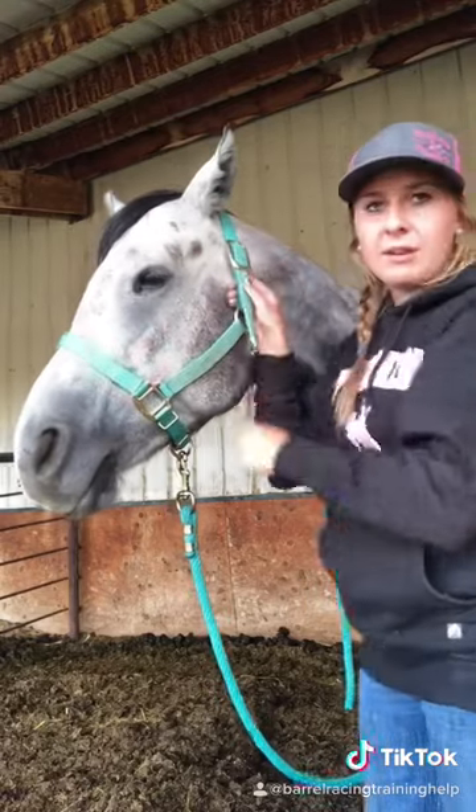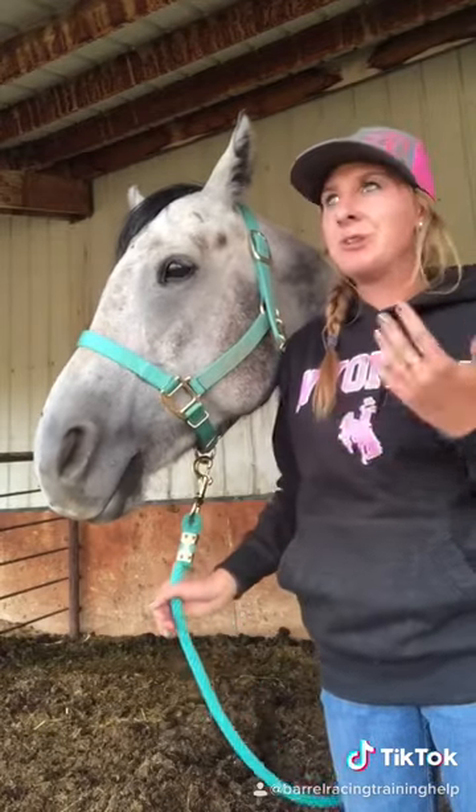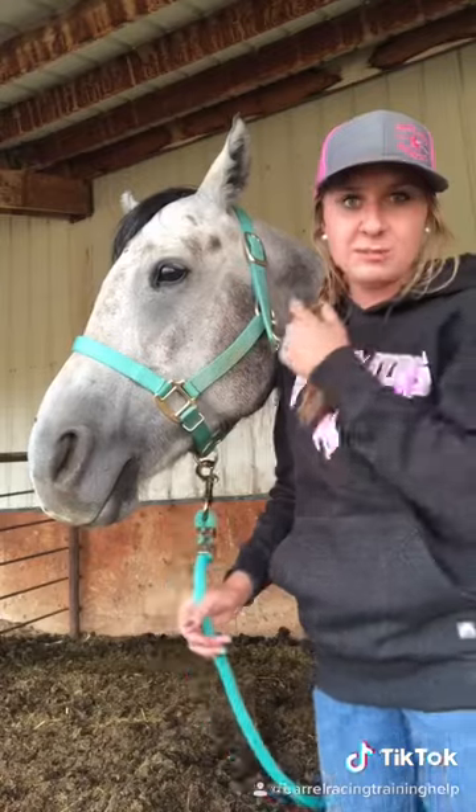And that way you're ready to lead your horse around, tie your horse in the trailer, tie him up outside, wash him, do anything except for riding. So this is what a halter's for.